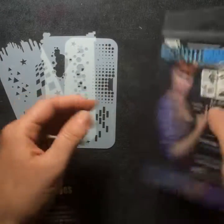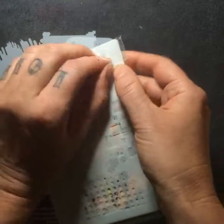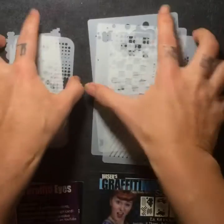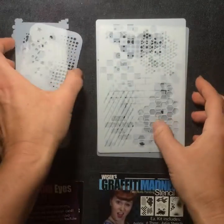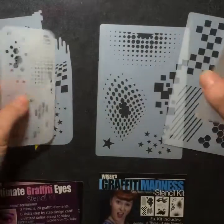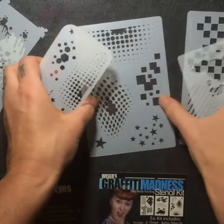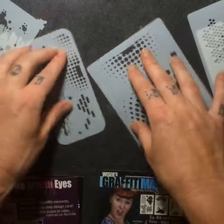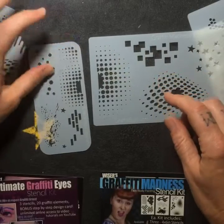The biggest thing I'm going to show you guys is the difference in the size of the stencils. This is the Graffiti Madness — three stencils. Look at the size difference between these guys. So first of all, there are some elements that are the same because they're graffiti elements. I took the most popular graffiti elements and they're on both. You can see the dots — this halftone is super popular. This is like an extra bit, a little corner bit.